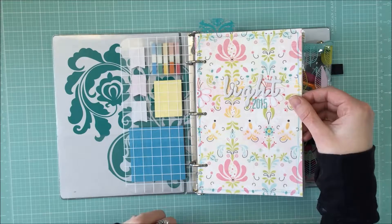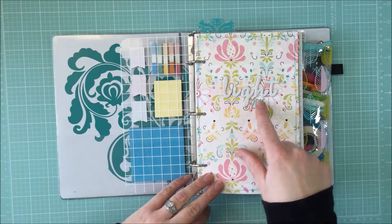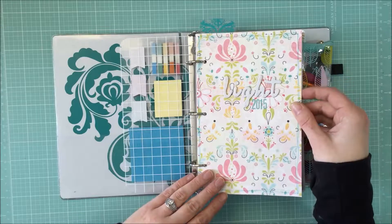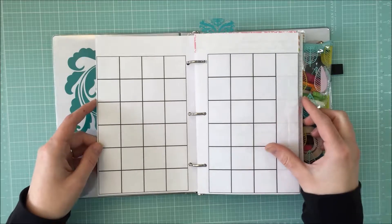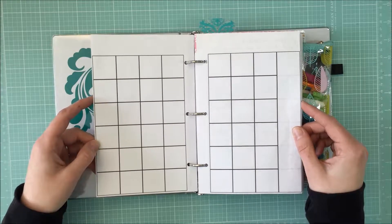So I figured I might as well use it. Then I have the word 'light' here in Thickers — it's all glittered — and 'light' is my word for 2015. Then I have the year here. I want to show you this little design I made for my monthly pages.